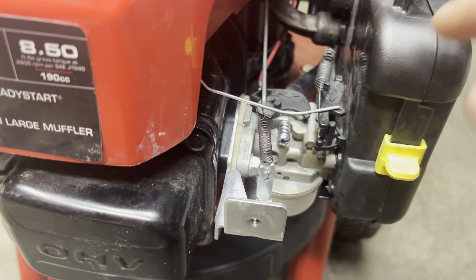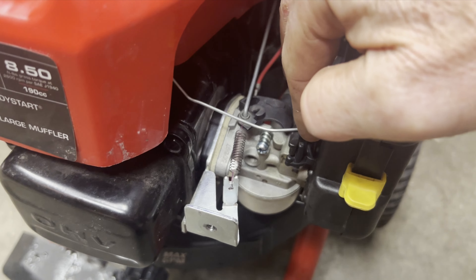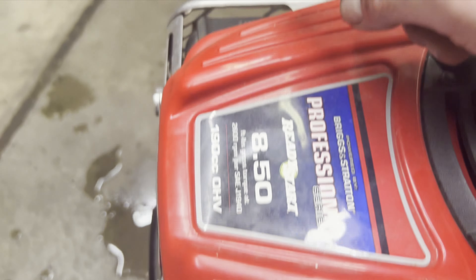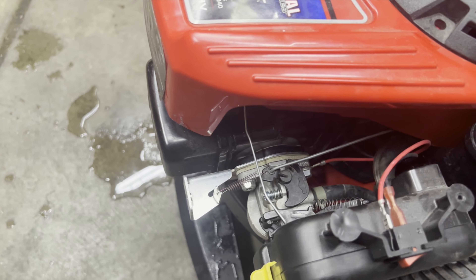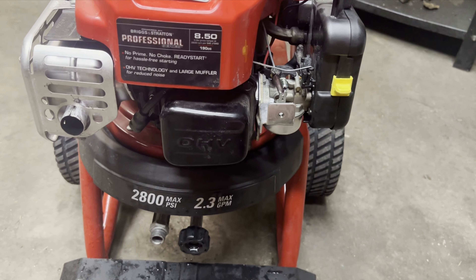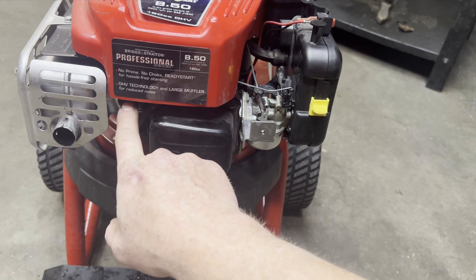The choke was not all the way open. What I ended up doing is giving this spring just a little tug so it's not pulling as tight. Then this arm here that reaches over — I bent it a little so it's more of a straight shot. There was a kink in it, and it just would not push the choke all the way over. So I straightened this arm up a little bit, and now the choke is completely off when running. The customer didn't know what was going on — it was running with the choke bouncing around, never at full throttle, causing it to run rich. That's why the spark plug was dark and fouled.